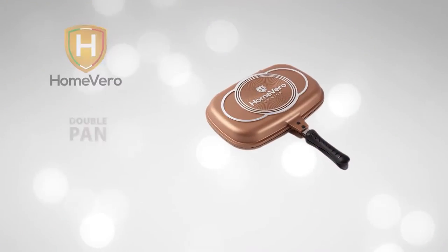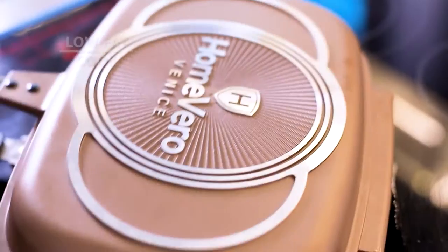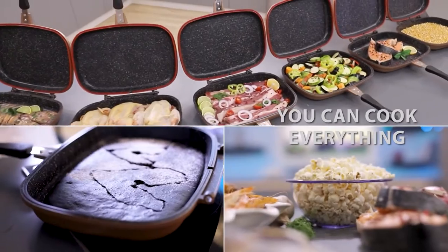It's the new Home Vero Double Pan. The Home Vero Double Pan has a non-stick coating made of marble — nothing is going to stick. Now you can cook with little or no fat. The low-pressure cooking will give you a variety of restaurant-quality dishes right at home.